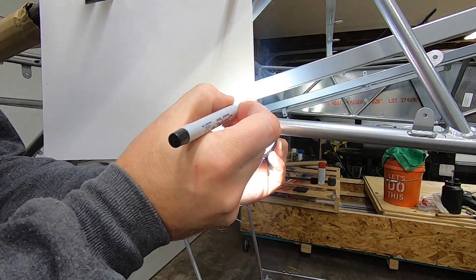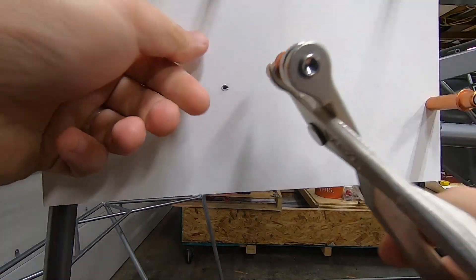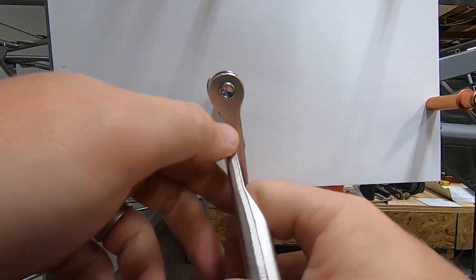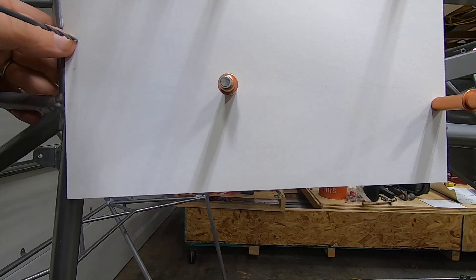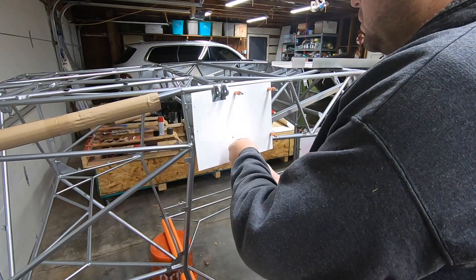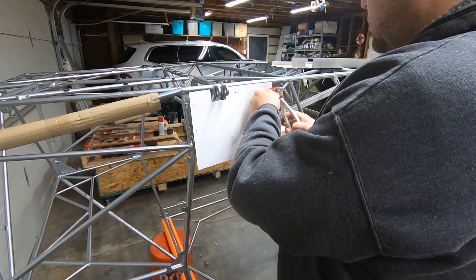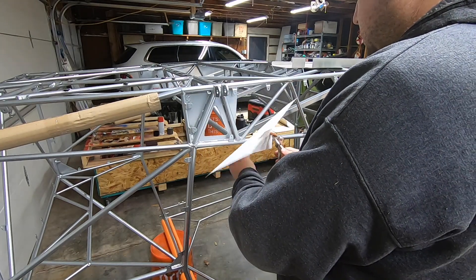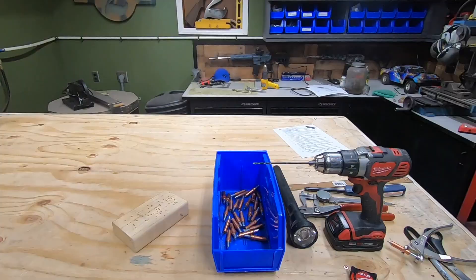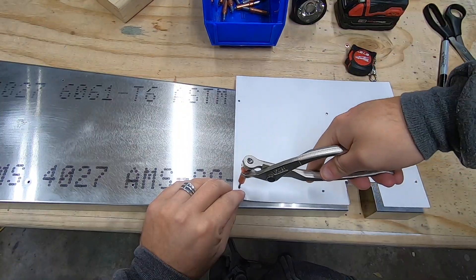I then positioned that template over the part and located pilot holes with a 40 bit. After it's back in place, drill through that with a 30. Since the cage is steel, it will somewhat guide your bit if the hole is just a bit off, lining up that hole in the skin. A good friend of mine, John, told me that he used a pick to reach in behind and locate these tabs. There's tons of good ways to do this.